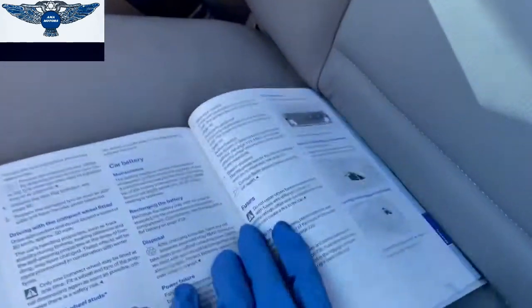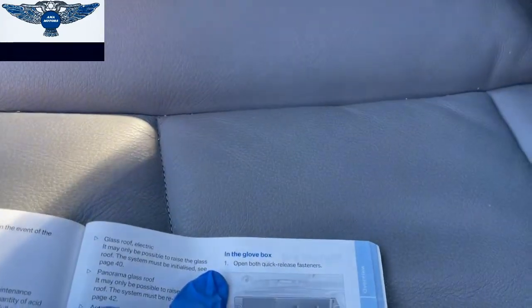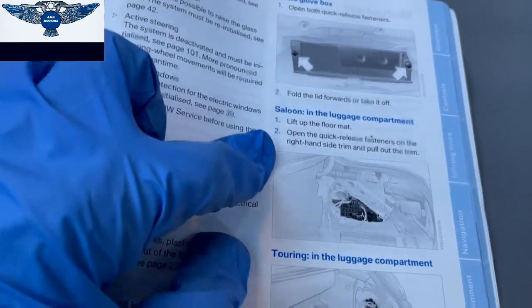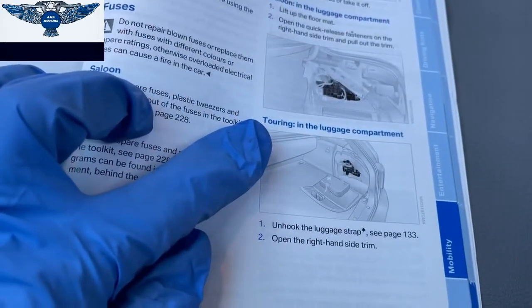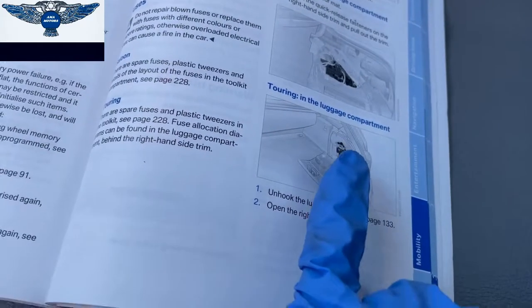Now according to the manual, this car has fuses in the glove box area. The saloon, like this one, also has fuses in the luggage compartment — in the back, in the boot. If you have the touring version, it's also on the back on the right hand side there.